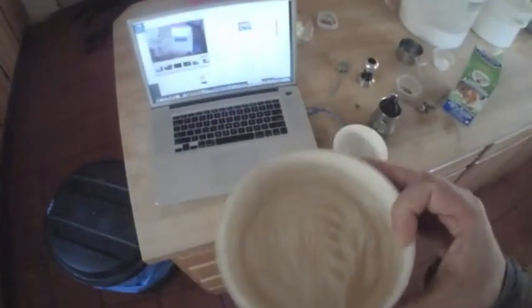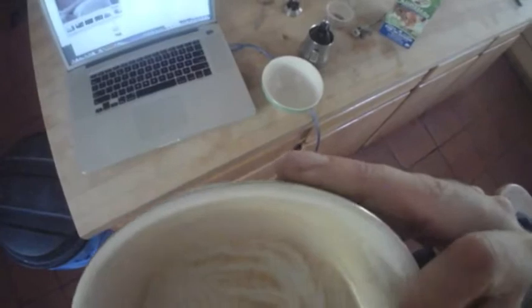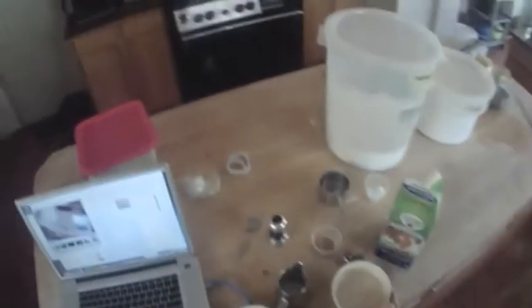Waffles 101. First thing you need is a good latte. I need a good recipe, which I've got. Let's get a couple bowls out.